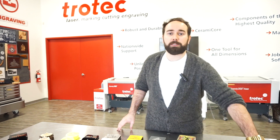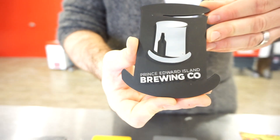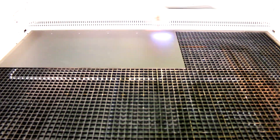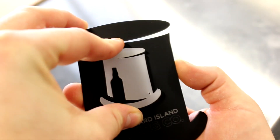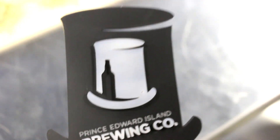Our final coaster is made by Prince Edward Island Brewing Co., located in Charlottetown, Prince Edward Island. For this coaster, we used our 3mm thick Trotec Glass Satin Black and 3mm thick Trotec Glass Satin White. We first placed our Satin Black material into the laser, where it engraved, cut out the shape of the coaster, and made the markings for our kiss cuts. Second, we put our Satin White material into our laser and cut out the pieces to be placed over the kiss cuts. Using the kiss cut method is vital to getting your logo in the exact position needed. We then peeled the 3M adhesive off the Satin White material and placed it in perfect position over the kiss cuts.